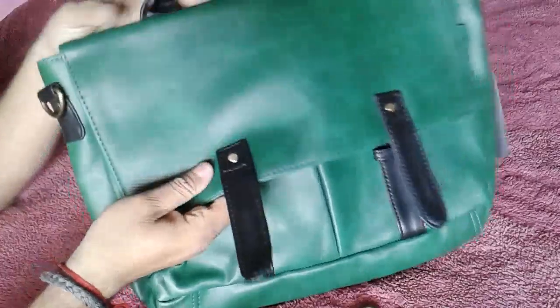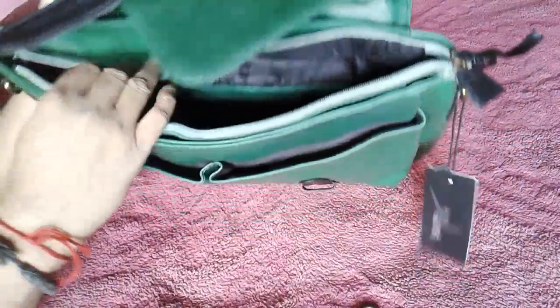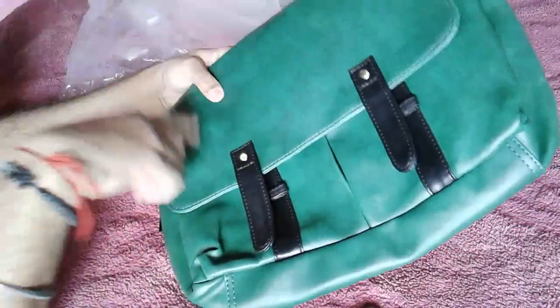It is very rugged. I really like this one. I will put my EDC gear in it and get back to you.